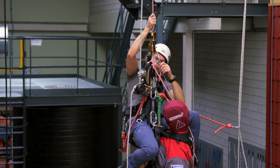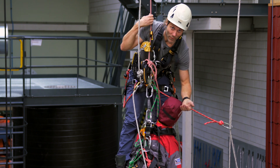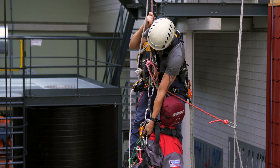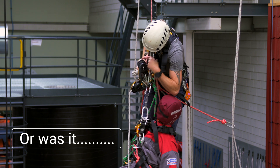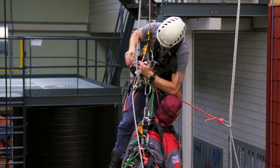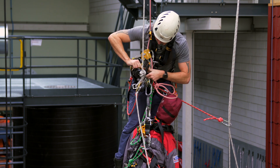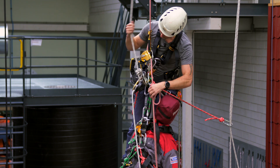I stand up fully — suspended, hands free. Life is good. I pull up the casualty. I open the plate and take out the rope. I'm still suspended and comfortable so I can do my rope management.